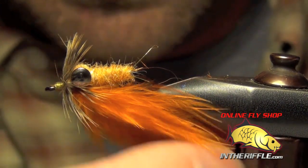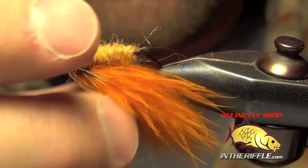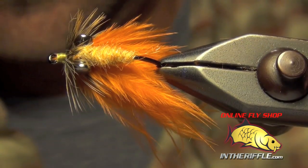This marabou just sits there and breathes in the water — it really entices those fish to eat. You can get all the materials for this fly at intheriffle.com.